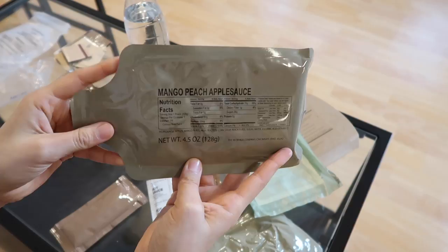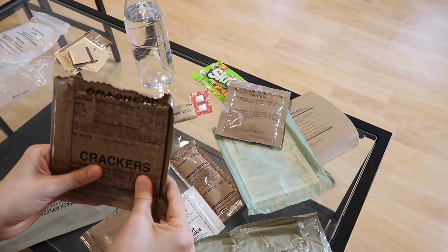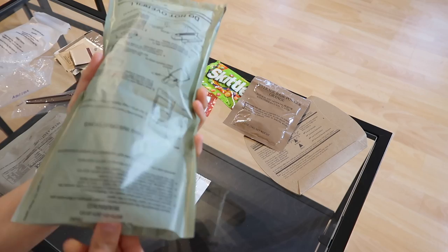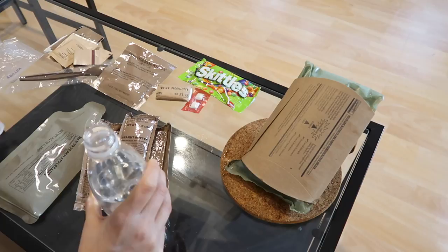We have some hot sauce, napkin, spoon, and then this is interesting - mango peach applesauce. The mango just like brought it up to another level. I'm excited to try this, and then we also have some crackers, and one more - some strawberry jam. So this is perfect: crackers, strawberry jam, and then some peanut butter. Definitely trying to be a lot more careful. I overfilled - you want to rub it in the bottom just a little bit to get it going, and already it's doing its thing.